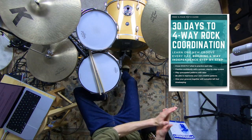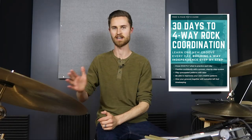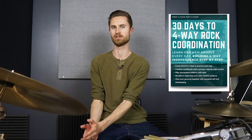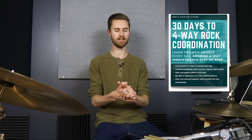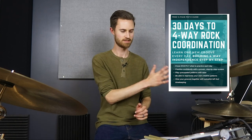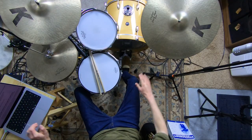It's called '30 Days to Four-Way Rock Coordination for the Beginner Drummer.' This is 30 days of lessons, a lesson every day, just step by step — and it's fine if it takes you longer than 30 days. It's step-by-step, teaching you real-world grooves that gradually build your coordination. Tons of students have gotten game-changing results, and days 10 to 15 is where the magic happens. Go grab that guide — it's in the description, totally free. It's going to change the game with your coordination and help you with today's bass drum lesson.